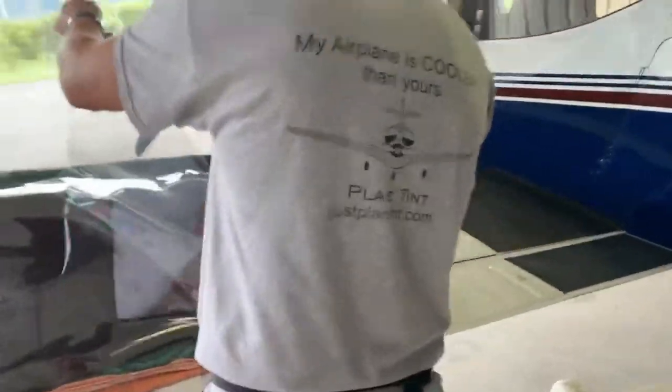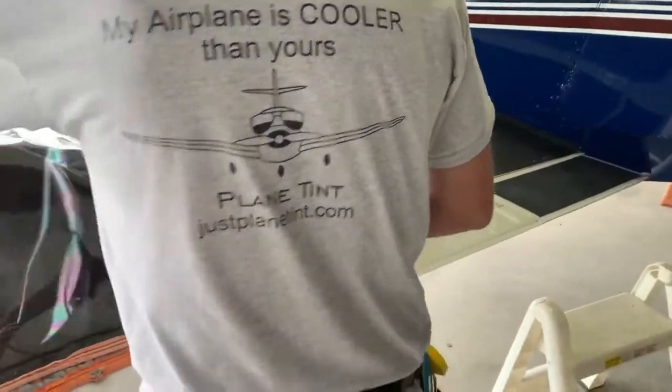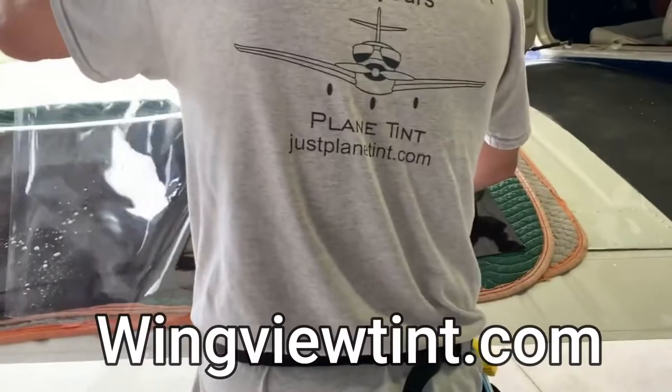Alan's got a sunburn because he's been on a beach. He's been on vacation and he's making me work on his vacation. Plain Tint — or PlainTint.com — that's the website.